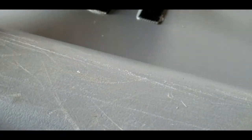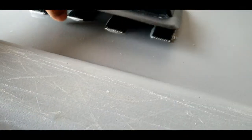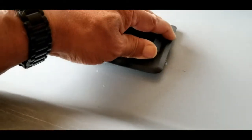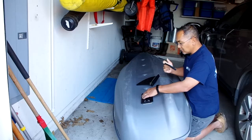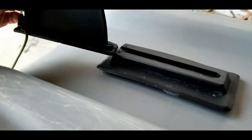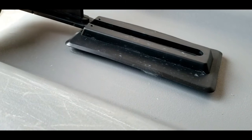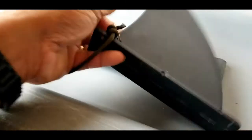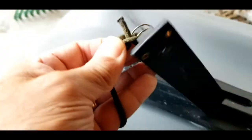We got the velcro here on the base of the skeg right here, and we'll just kind of line it up like so, and then we'll push hard on it. Once you push really hard on it, then you put this baby on there and it just slides right through.